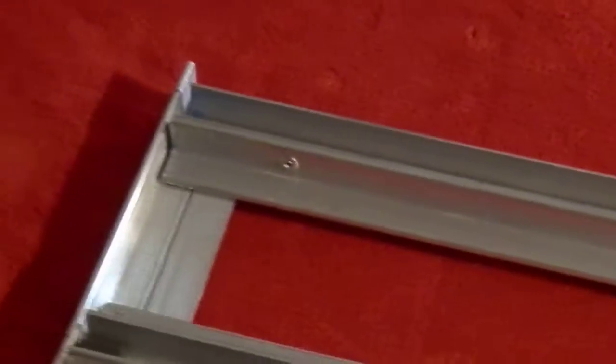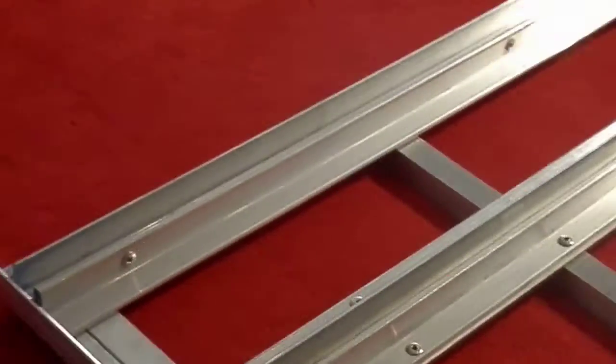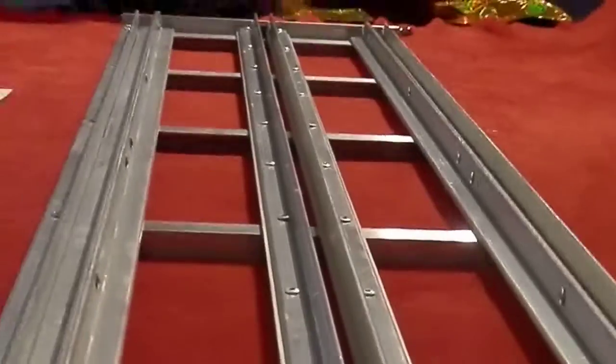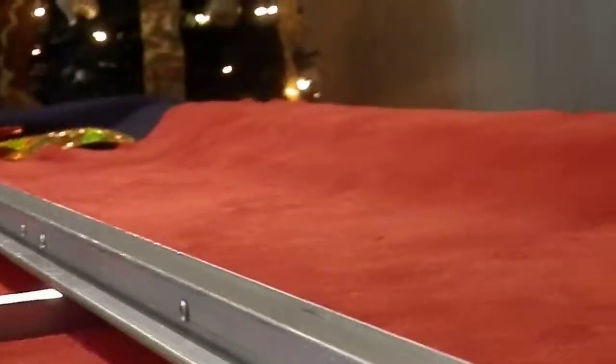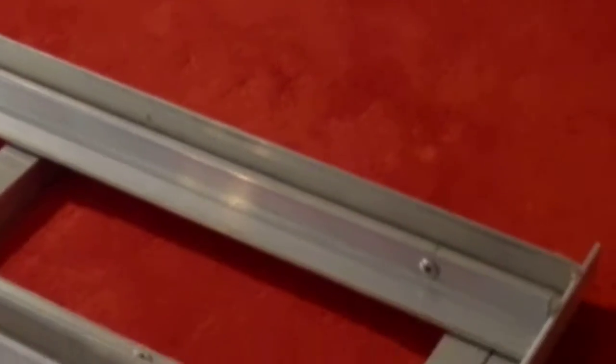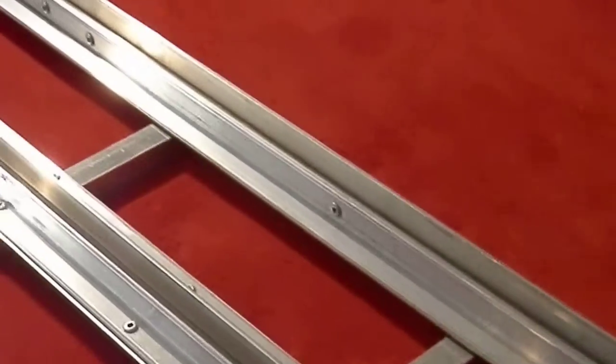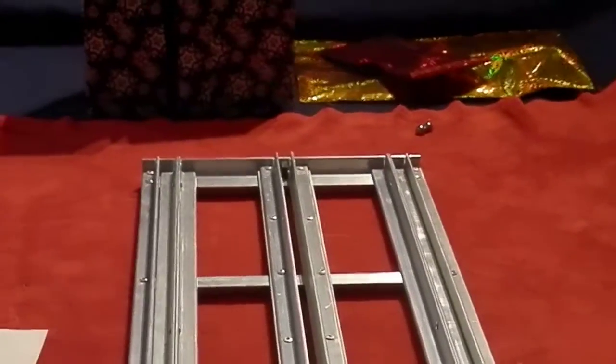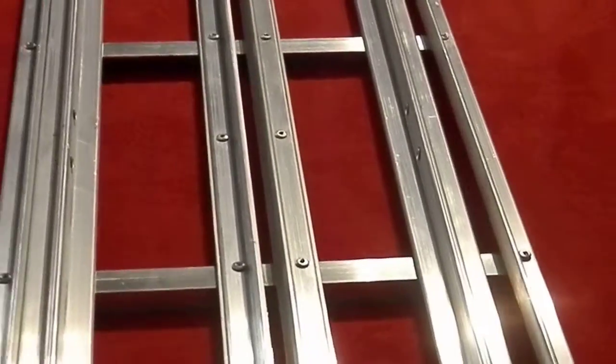The magnetic holders are in place. I just need to drill them out - they're riveted together, nice and sturdy. Don't think we're gonna bend these.